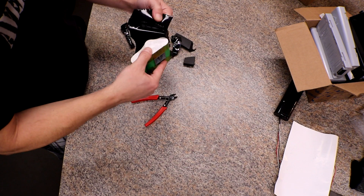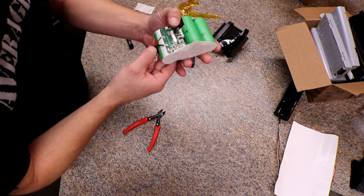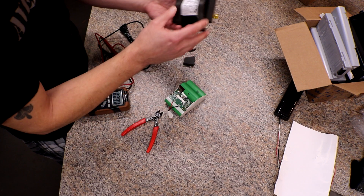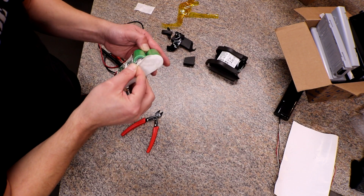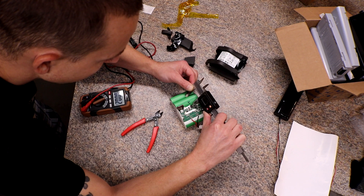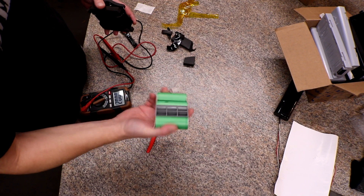I want to cut this battery pack open and take a look because I've never seen these before. Oh, I got gypped — there's only four cells. Oh look, a little BMS board! I wonder what the voltage is. 6.67 volts... 6.4 volts there you go, so it's fully charged. I kind of don't want to take it apart — I kind of want to keep it for something. The actual cell size is 26 millimeters. That's cool, I might keep it intact, we'll see.